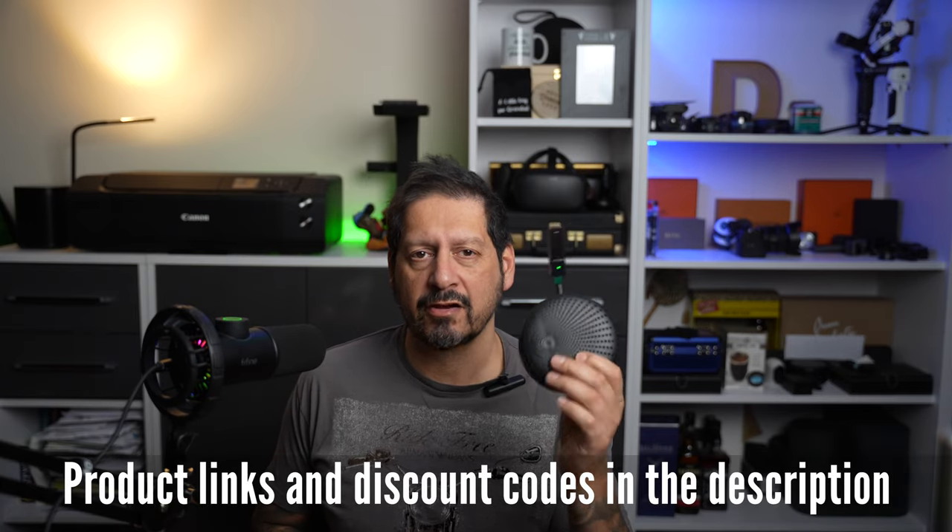Guys, I'll put any product links and any discount codes in the description. If you have any comments or questions, then please leave them in the comments section below. And until then, guys, thanks for watching, and thanks to Balila for sending me this rather innovative piece of kit to review. If you like the video, then please give it a thumbs up — it really makes a difference. And if you'd like to see more of my content, then please subscribe and click on that bell icon to be notified of new videos. I'm Dave with Seeing Through a Lens. Thanks for watching, and I will see you next time. Bye for now.